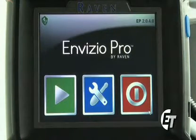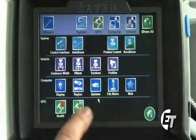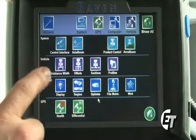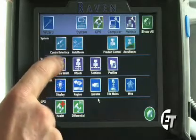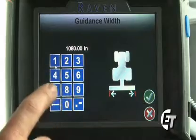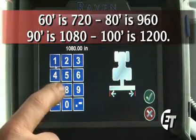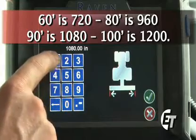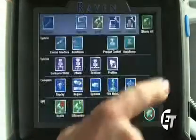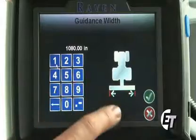Starting from your home screen, we'll go into our configuration pages by pressing the blue button with the wrench and screwdriver. Once in here, these are all our areas that we can go into to change our different presets. First, we're going to start off with the vehicle. We're going to set the guidance width for our boom sections. You go in to set the guidance width by pressing the guidance width button. Here is where we will enter in our boom length in inches. I have 1080 inches — that would be for a 90-foot boom. I would simply enter 1080 and then the decimal point, then select your check mark. Now we go back in and we see we have 1080 inches. We have now set the guidance width for our booms.